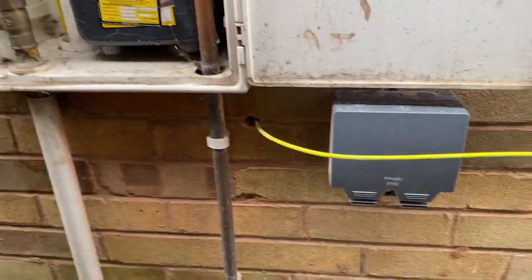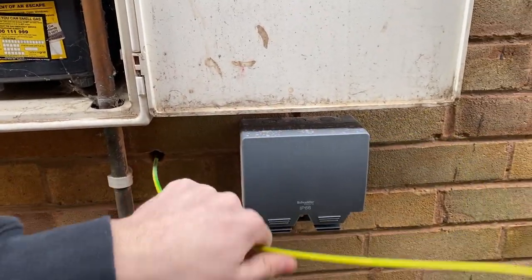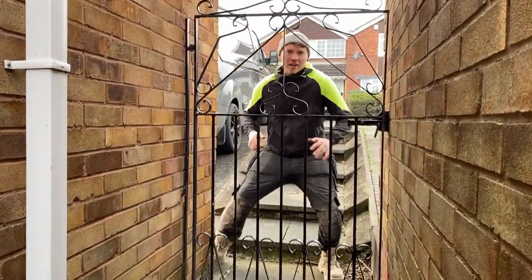Welcome back. So today I'm currently on the rewire — you may have seen my previous video. I'm doing the gas bonding. What we've done — if I show you down here, I'm filming off my phone — Nick's drilled through and that's the gas bonding. It's a 10mm cable.